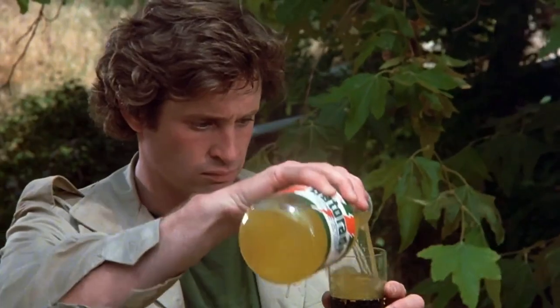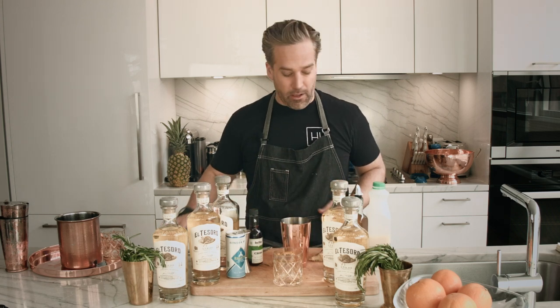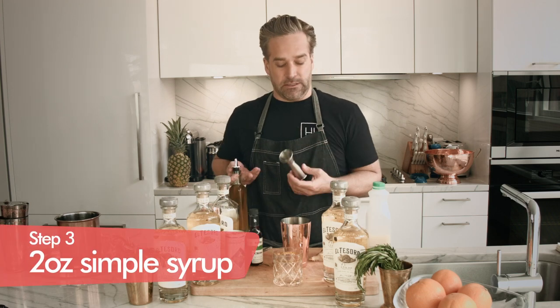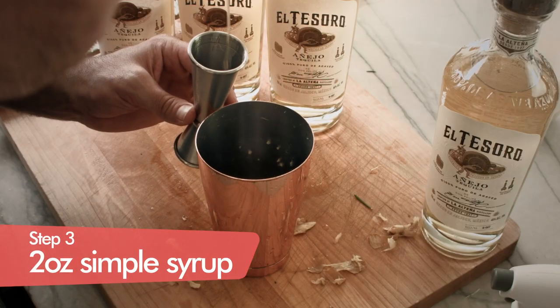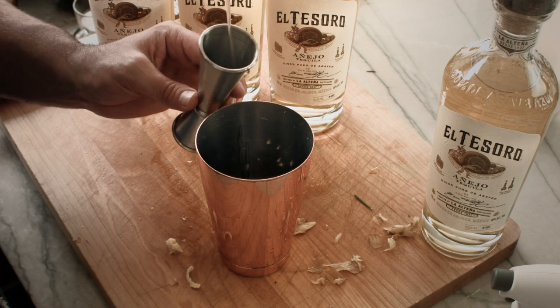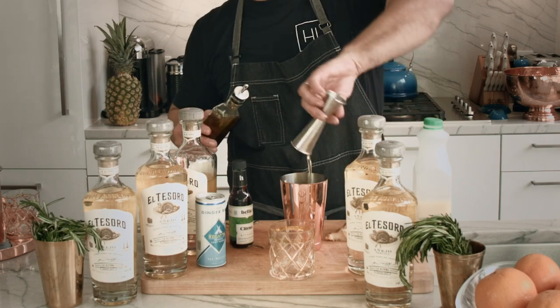It's an early morning — who said drinking on a Sunday morning was a bad thing? My favorite time to drink, and that as much as anything else led to my drinking problem. We've done a whole lot of excellent ginger at the bottom of this, and now we're going to do two ounces of our simple syrup. That's going to be our syrup base to keep this drink nice and sweet to balance out the lime in the drink.